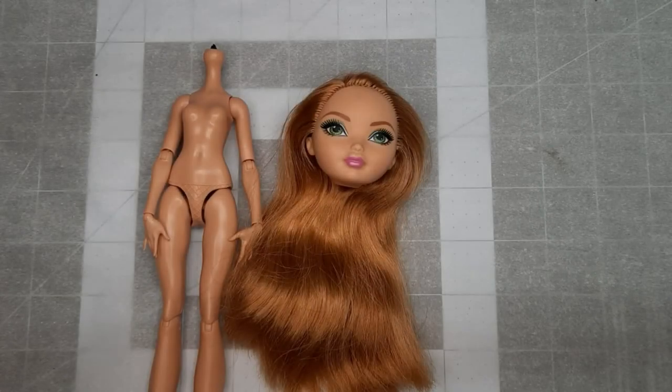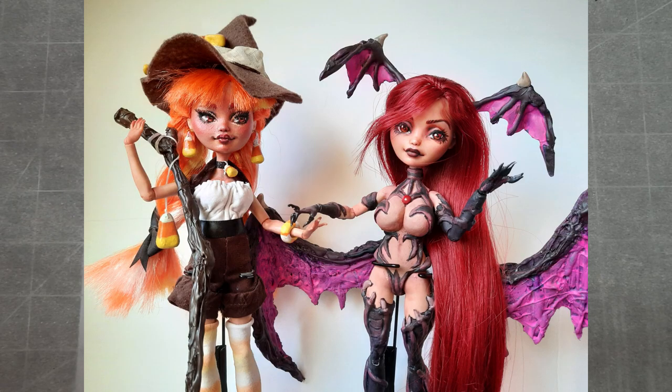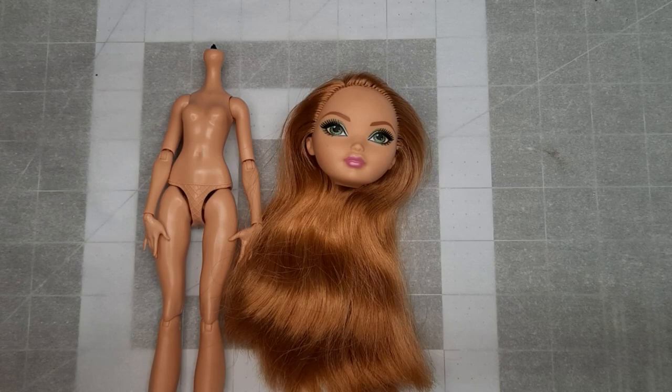In this video, I will be continuing my Halloween series which features a set of supernatural sisters. Already completed are Candy the Candy Corn Witch and Sable the Succubus. Before starting the project, I create the character design for the doll. The base for this project will be an Ashlyn Ella doll, just as I've used for every sister so far.